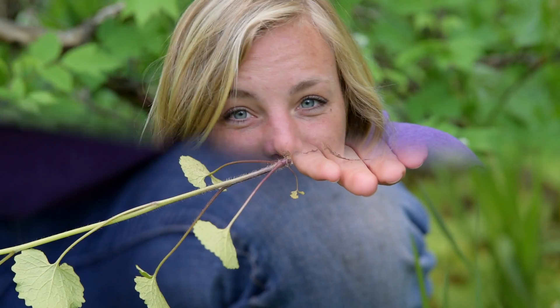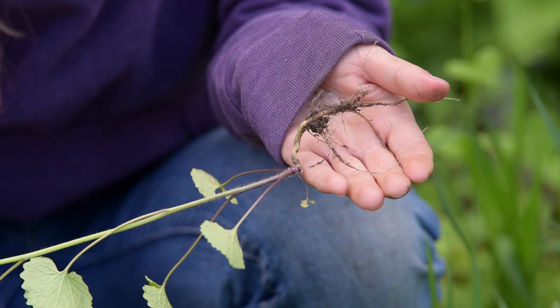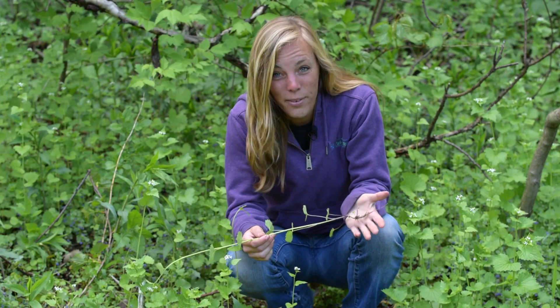Not good. Be careful because the roots are curved, so you can easily break them if you don't pull just right. If the root stays in the ground, it can regrow.